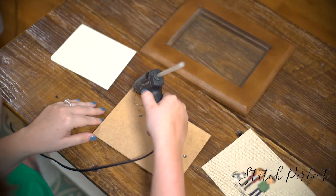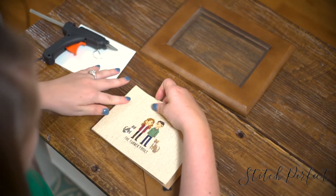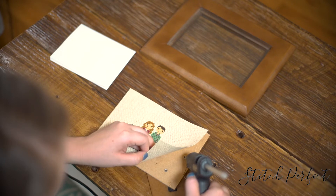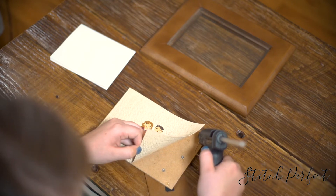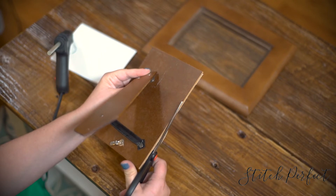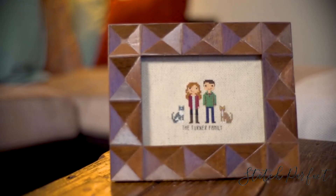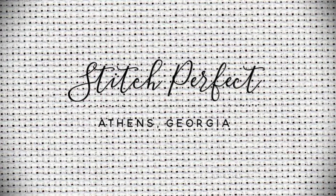Hot glue the corners to the edges of the back of the frame. Make sure to pull the fabric tight to avoid wrinkles. Also be sure the frame stand is oriented the correct way. Cut away any excess fabric. It should slide right into place in the frame. And then you have your final product. Enjoy your stitch!